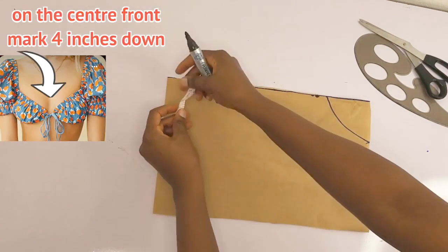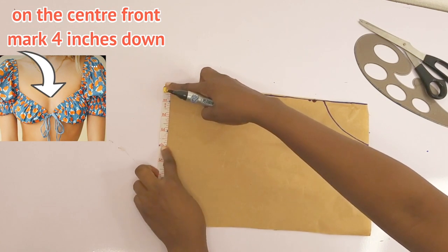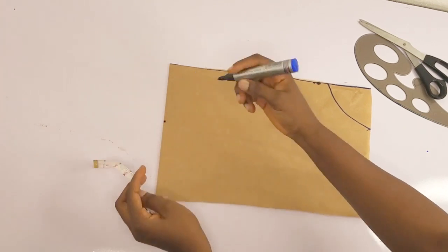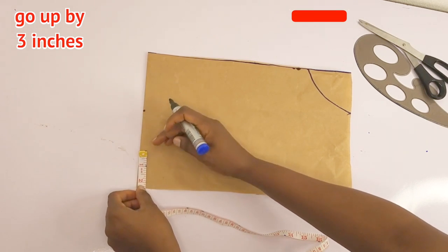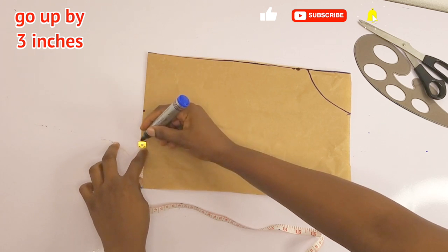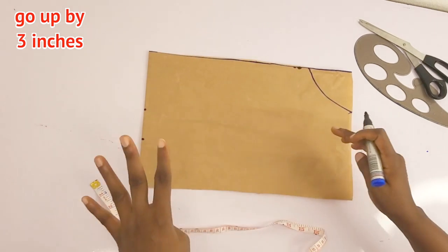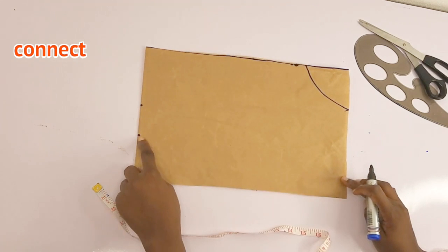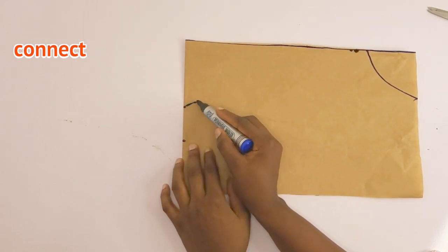From the center front — since we have the armhole created on this side, this part is the center front — I'm going to go down by four inches, and then I'll go up from the base of my pattern by three inches. Recap: I went up by three inches and came down by four inches. Now I need to connect the base to this point, and then connect this point to the armhole.